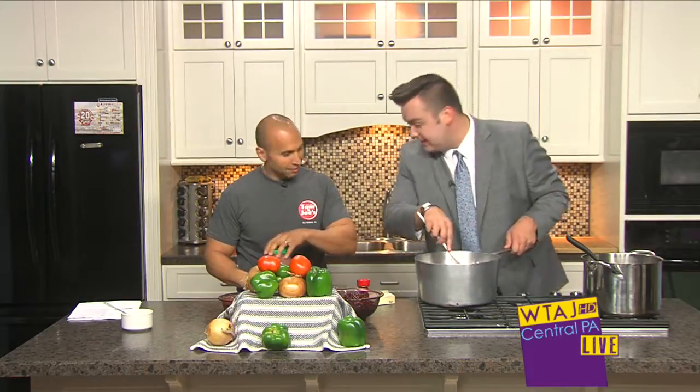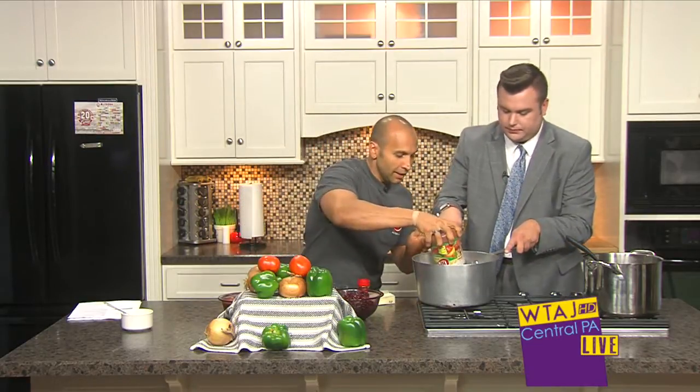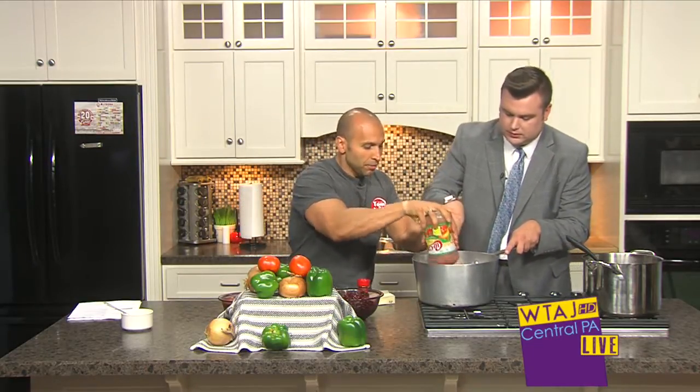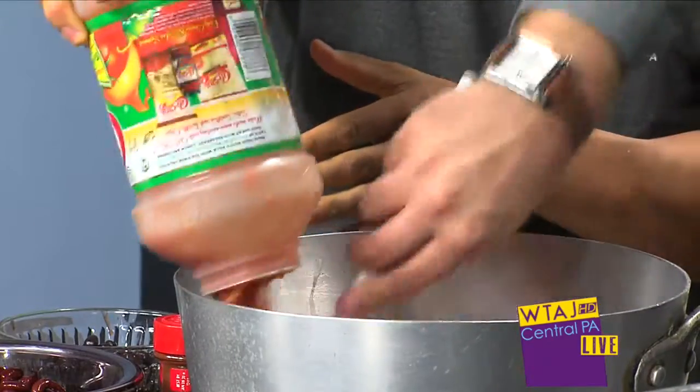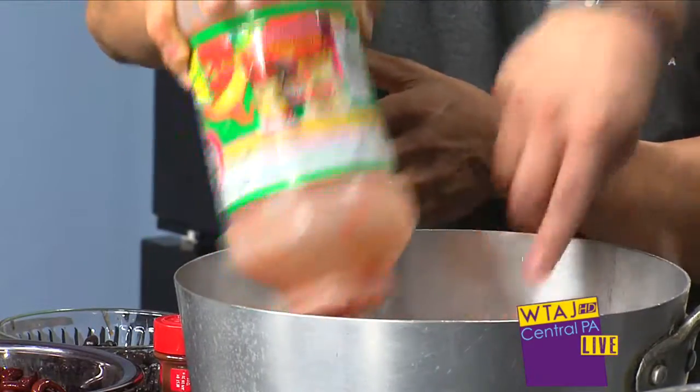And you can get a jar of salsa for like 99 cents — not one that size, but there are different sizes, and however many people you're making for, you can get the right amount. Once we brown that up, I brought two big jars here. This whole pot will be filled — it would be great to bring to any kind of party.